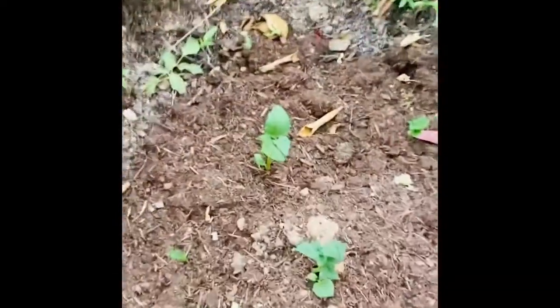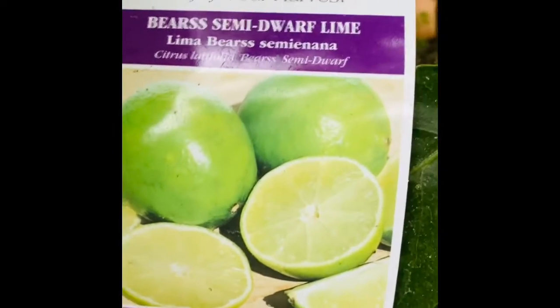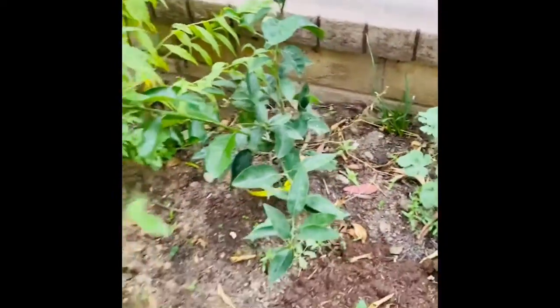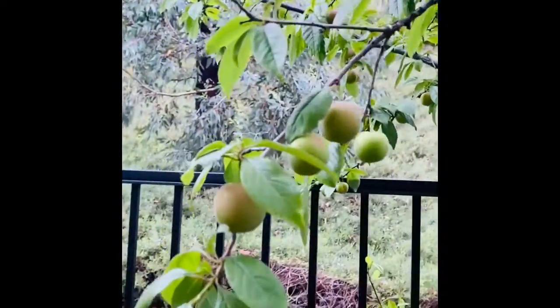Over here I planted melons - those are melons - and then to the left of that is my lime tree, it's a dwarf lime tree. The melons that I've planted over here are a variety of melons. This is my first time planting that type of melon. I'm hoping to get some melons.